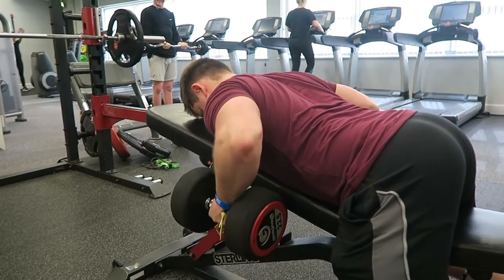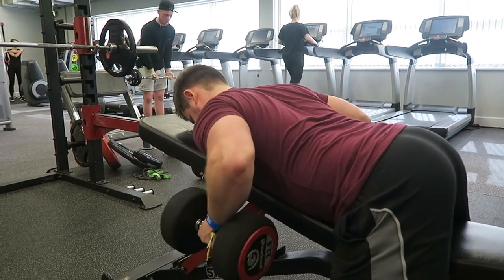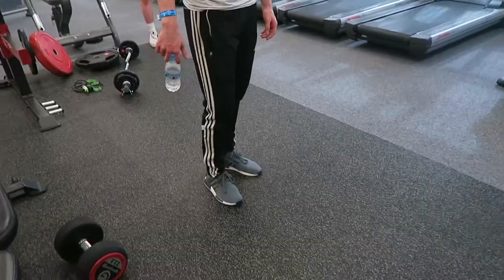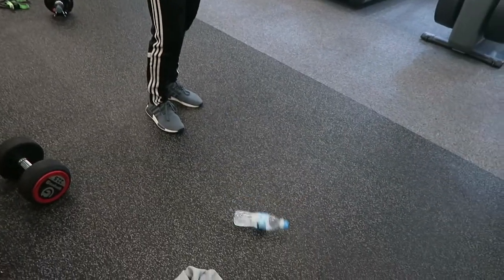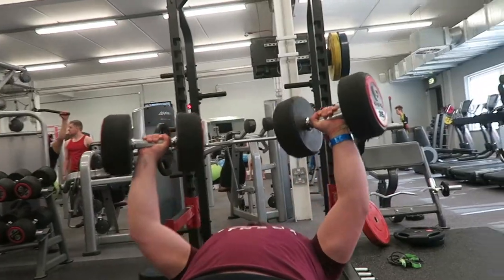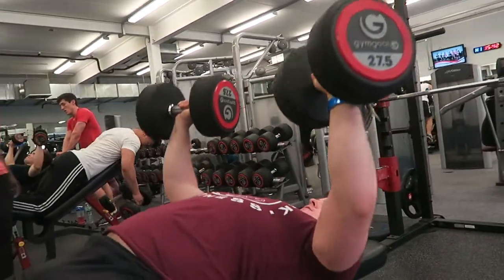That was then followed up with the first back movement of the day — the seated supported row — just trying to mix it up a little bit and hit the back from a slightly different angle to the one arm rows I usually do. And as you can see here, that's Jake's failed bottle flip attempt. He told me not to put that in the video, but you know the rule Jake — if it's on the camera, there's a chance it's going on the video.